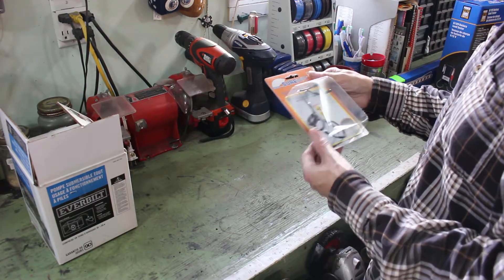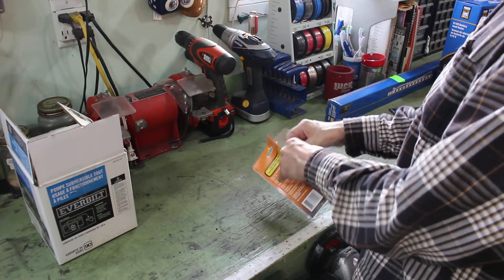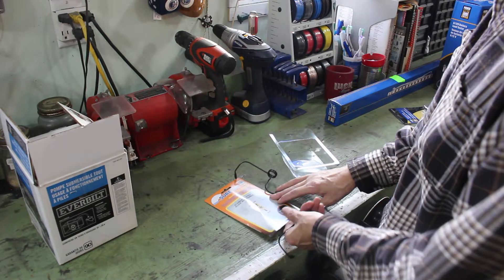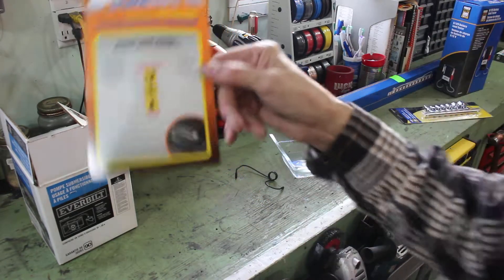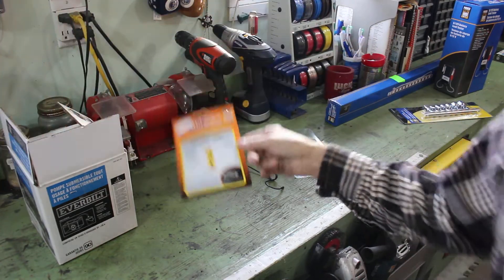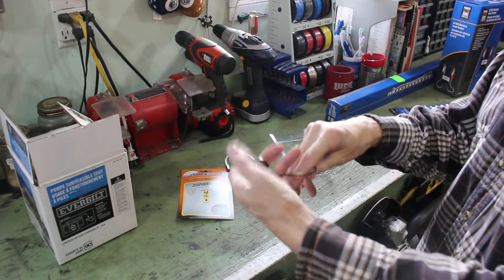I bought these Shore Wipe wiper springs. They go on your windshield wipers and they push down. They just help push the wiper arm further, harder against the window.